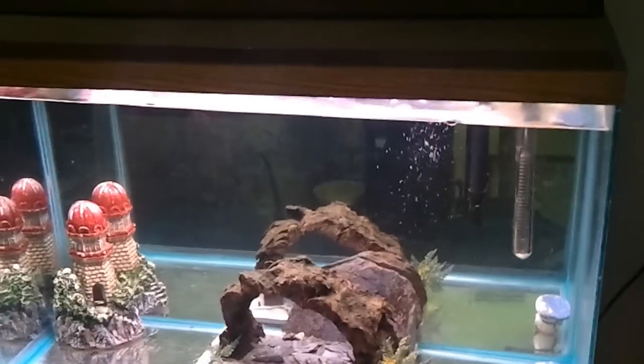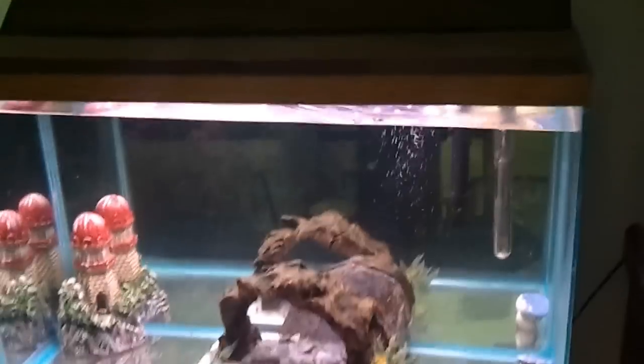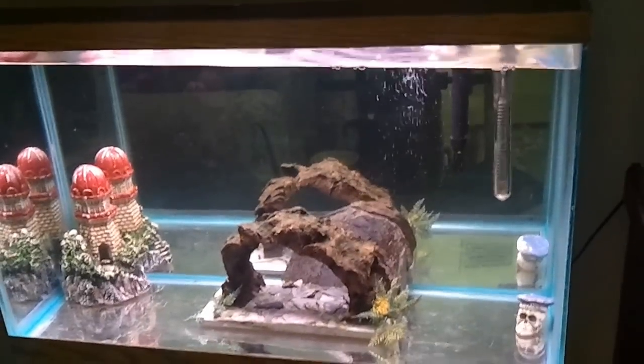Got the quarantine tank set up and ready to go. So from now on, instead of trying to experiment and just drop fish in, I'm going to keep them in the quarantine tank for about a month.